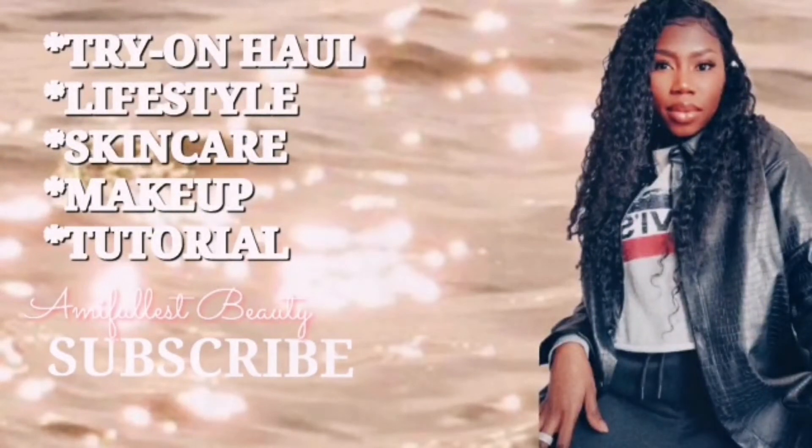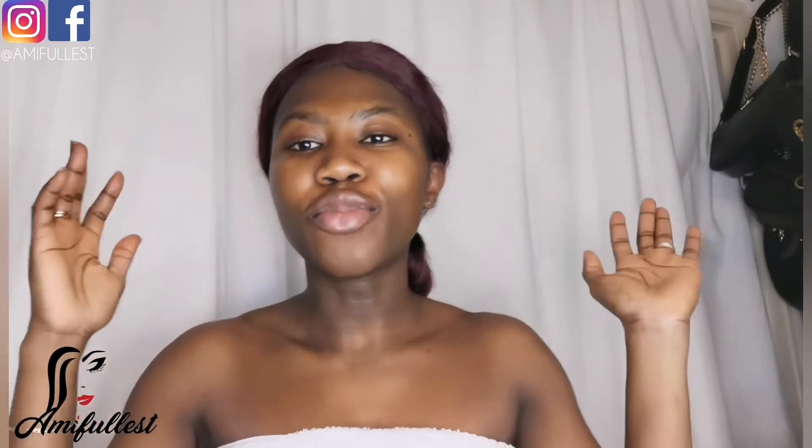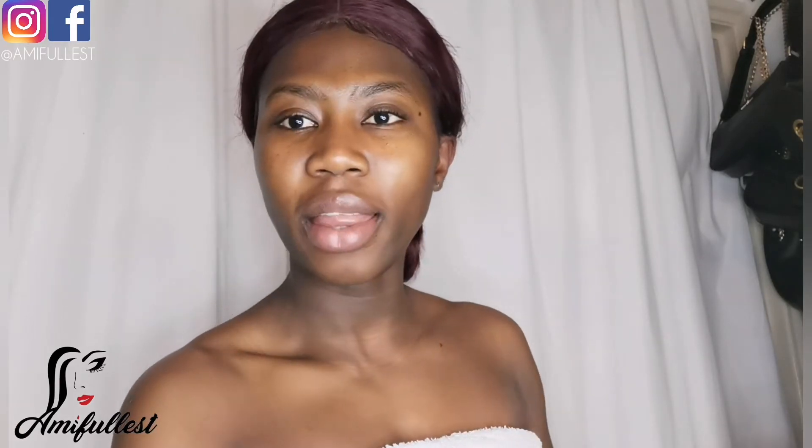What's up, Team Fullest! This is Amy, welcome back to my channel. So today I want to come and share with you guys something that I picked up — I was talking to a friend of mine and she recommended this cream to me.